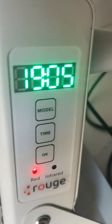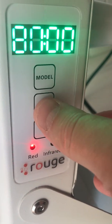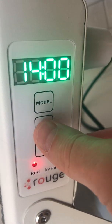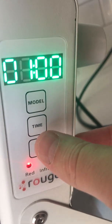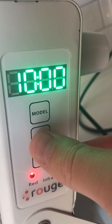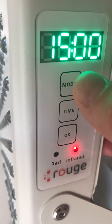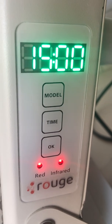I'll show you how to use the timer — very simple. Go to time; each time you press, it'll go up by one minute, and it'll do that up to 20 minutes. At 20 it comes back to one. The maximum duration is 20 minutes. So let's say we'll set it for 15 minutes. My mode is red, so maybe I want both, like I suggested — usually that's what you want, both of them at the same time for maximum benefit.